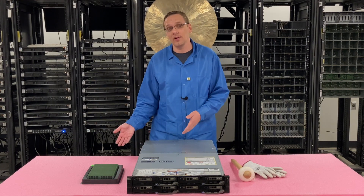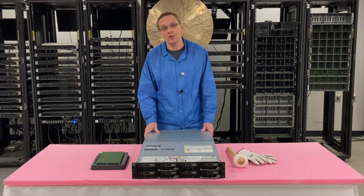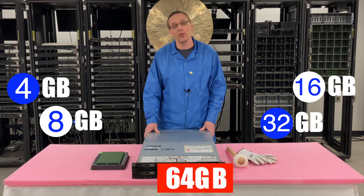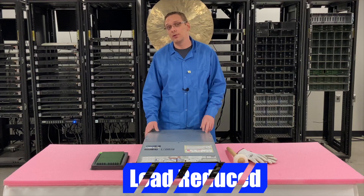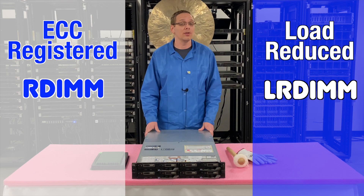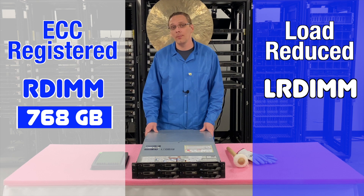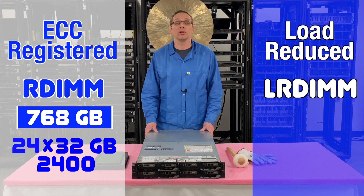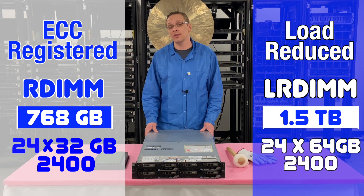No need to spend extra money. If you have extra 2666 DIMMs in your data center, yes, they will work, but they will clock down. You can use a number of different sizes — as low as 4 GB, 8 GB, 16 GB, 32 GB, or all the way up to 64 GB. For 64 GB, you can only use load-reduced memory, known as an LR DIMM. There are two types: ECC registered, known as an R DIMM, or load reduced, known as an LR DIMM. The overall max with ECC registered is 768 GB using 24x32 GB at 2400 speed. With load reduced, you can get double the scalability — 1.5 terabytes using 24x64 GB, again at 2400 speed.